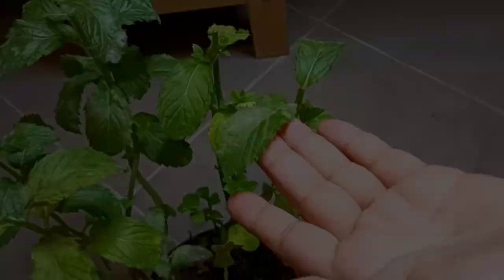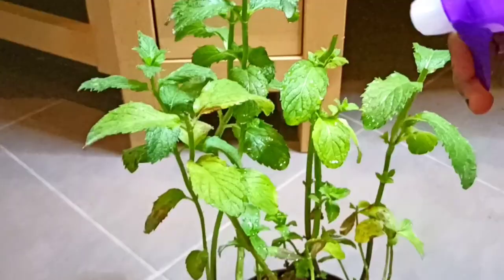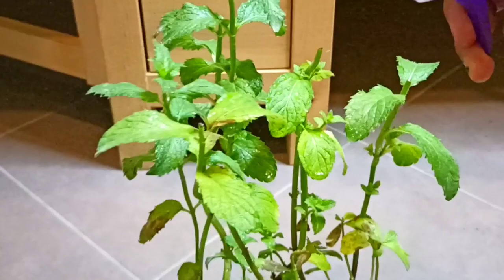There is another way to remove the white spots on mint leaves. You just have to make a liquid mixture that will definitely drive the fungus away. And for this, you don't have to get expensive chemicals — these materials would be available in your kitchen.